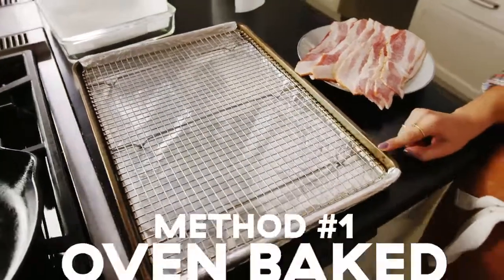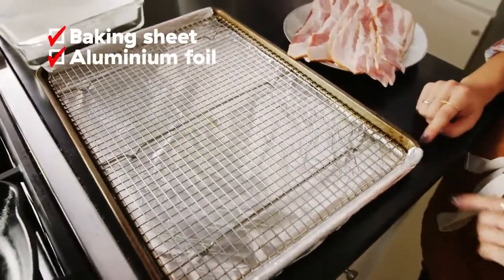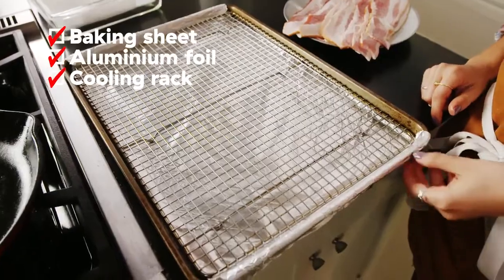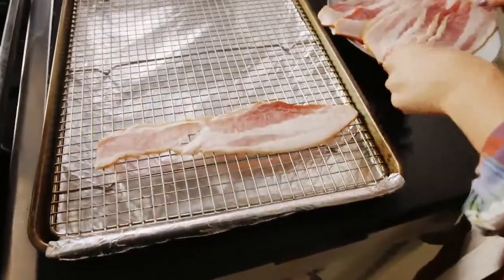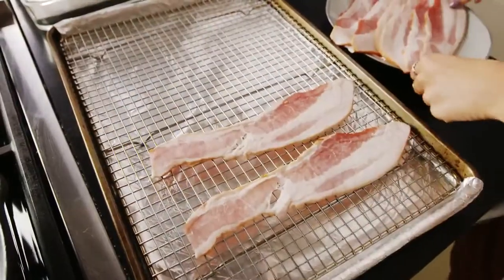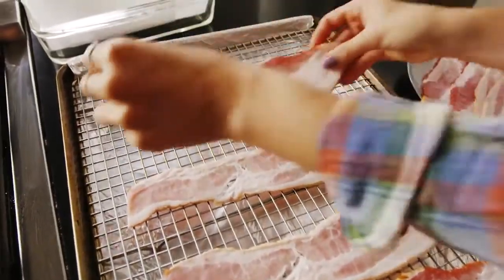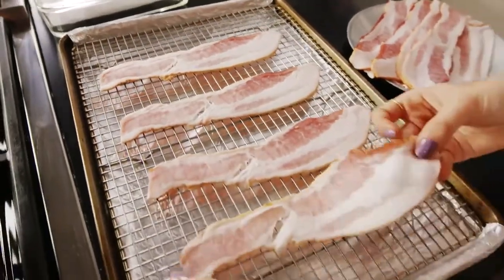I have my baking sheet here lined with foil just for easy cleanup. Bacon will lose a lot of fat in the oven. We have a cooling rack in our baking sheet because that will allow the bacon to crisp on both sides as opposed to just one. Plus, if you're baking on a baking sheet and all the fat is rendering out, the bacon's just going to be sitting in its own fat. So it's nice to have something to let the fat drip down.